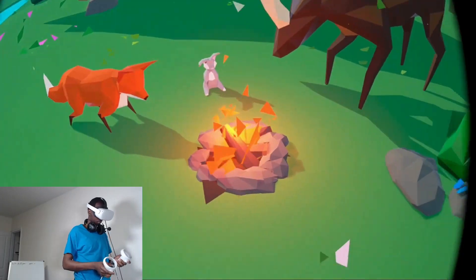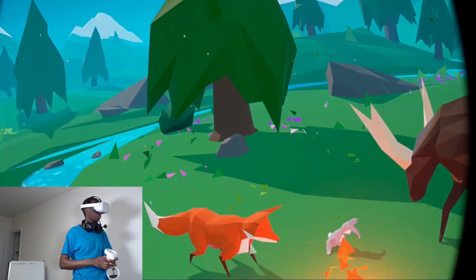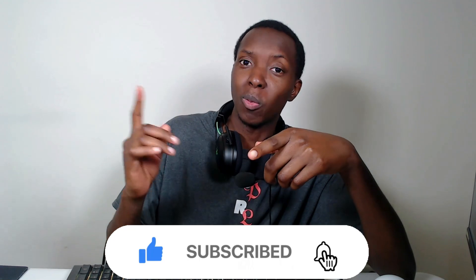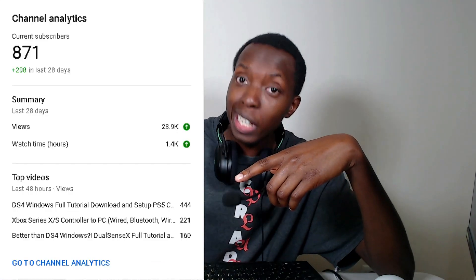Connecting your Oculus Quest 2 to PC is very doable, so let's get right into it. And if this video is any help to you, please do the channel a favor by liking the video and subscribing to the channel. It would really mean a lot and it would really help me get to 1000 — we're getting pretty close.